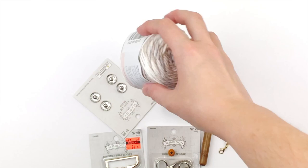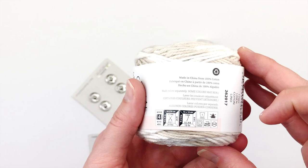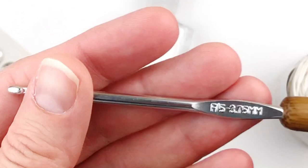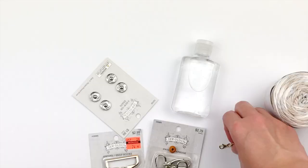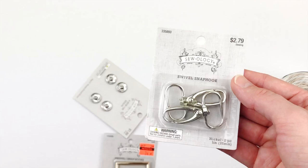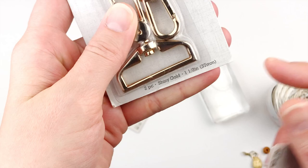What you need for this is 100% cotton size 4 yarn — I'm using Peaches and Cream. You will also need a size F 3.75 millimeter hook, a stitch marker and bead, a three ounce bottle of hand sanitizer, and a swivel clip. You could use either a one and a half inch or a one inch swivel clip. I got these from Hobby Lobby.